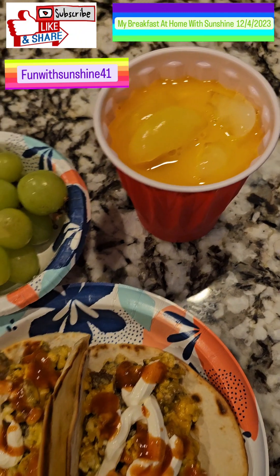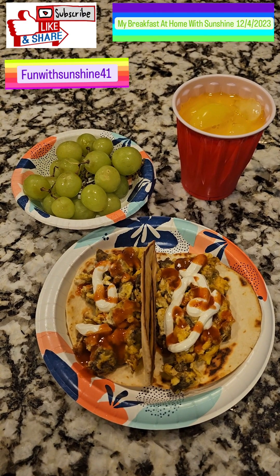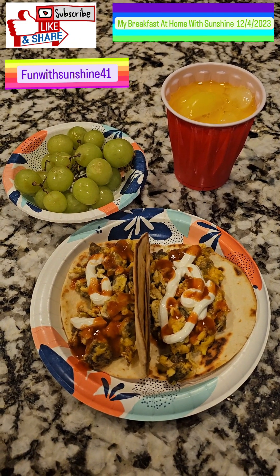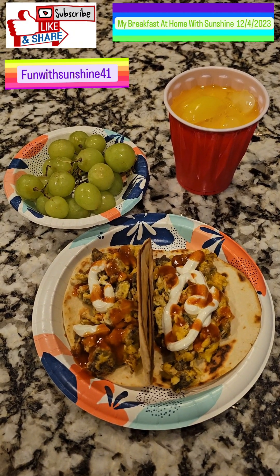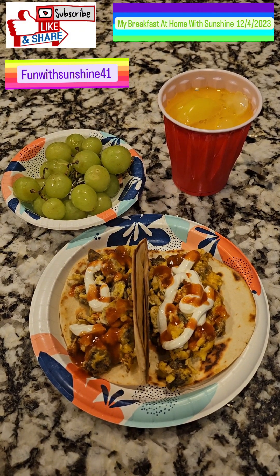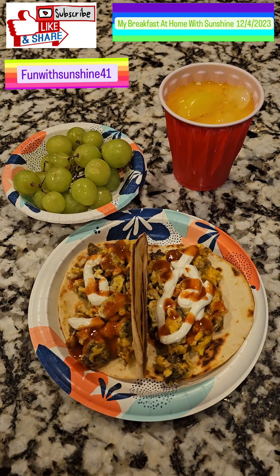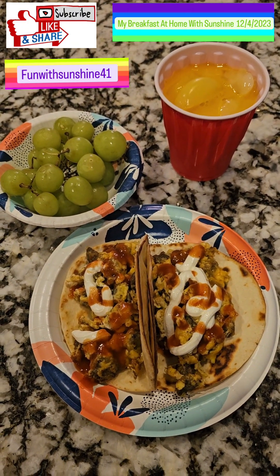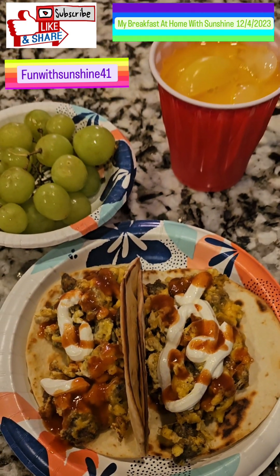I hope you enjoyed this video. My name is Sunshine — I do couponing, cooking, restaurant reviews, travel vlogs, and slot play at the casino, with more stuff coming soon. If you'd like to subscribe to my channel or just press the like button it helps my channel grow. Yummy to my tummy — please like and subscribe for more awesome videos coming soon from Sunshine. Until the next one, bye bye!